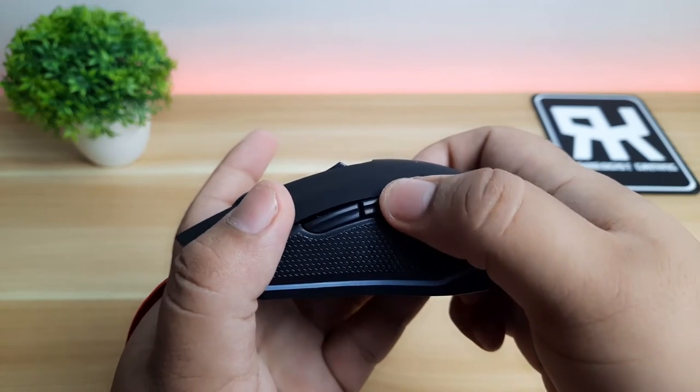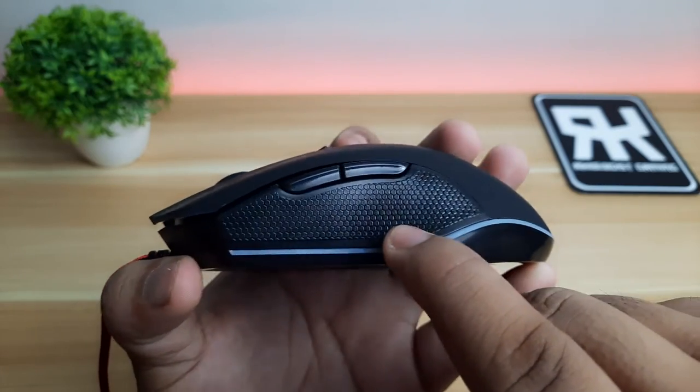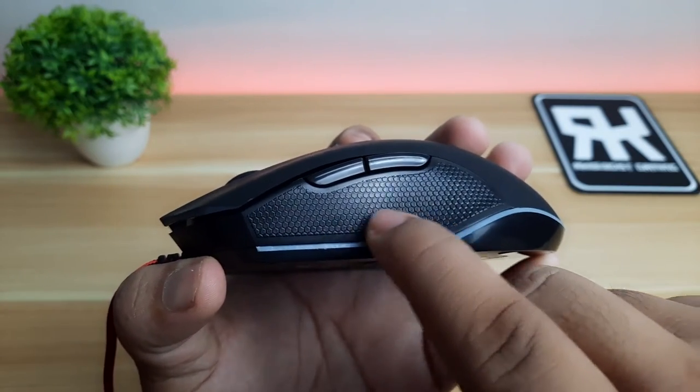For me, the side buttons are mushier to click and feel cheap. The side grips are part of the plastic mold with a honeycomb pattern. It adds a little bit of grip, but it's not enough for me.